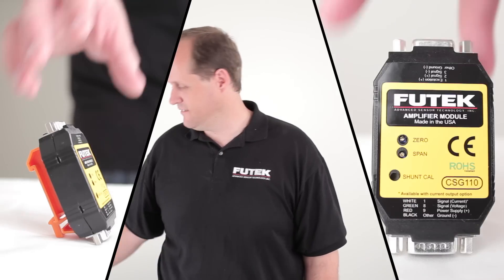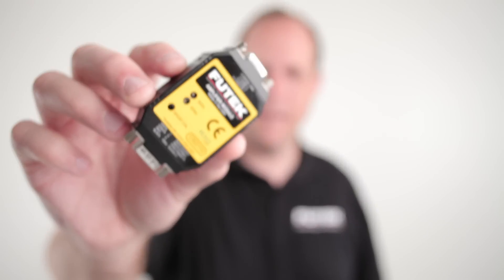Hi, I'm John with FUTEC technical support and in this video I'll be showing the improvements to our amplifier, the CSG 110.